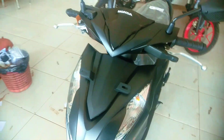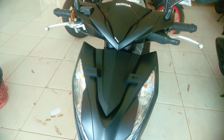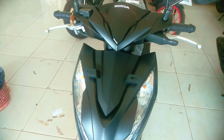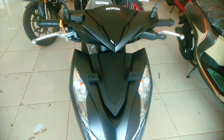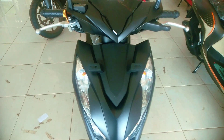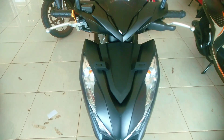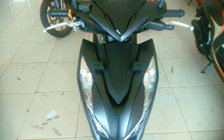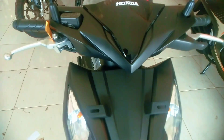Assalamualaikum warahmatullahi wabarakatuh, salam satu hati. Apa kabar anda semuanya? Di video hadapan saya ini ada Honda Beat Deluxe warna hitam dop. Ini unit rakitan 2024. Sampai tumpas ya, untuk Honda Beat Deluxe yang versi 2024 ini, tampilan depannya warnanya hitam dop semuanya.